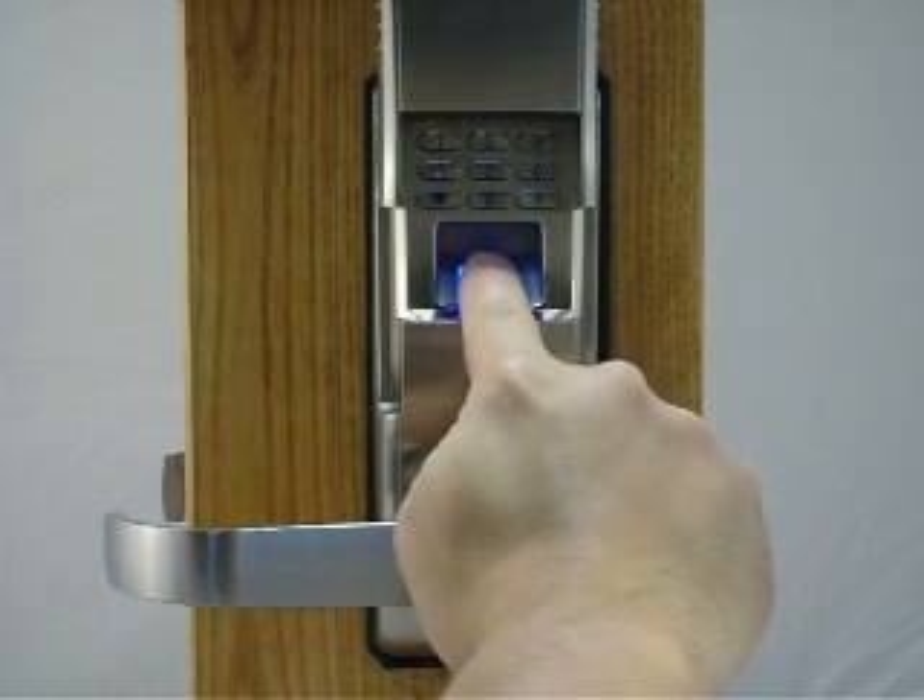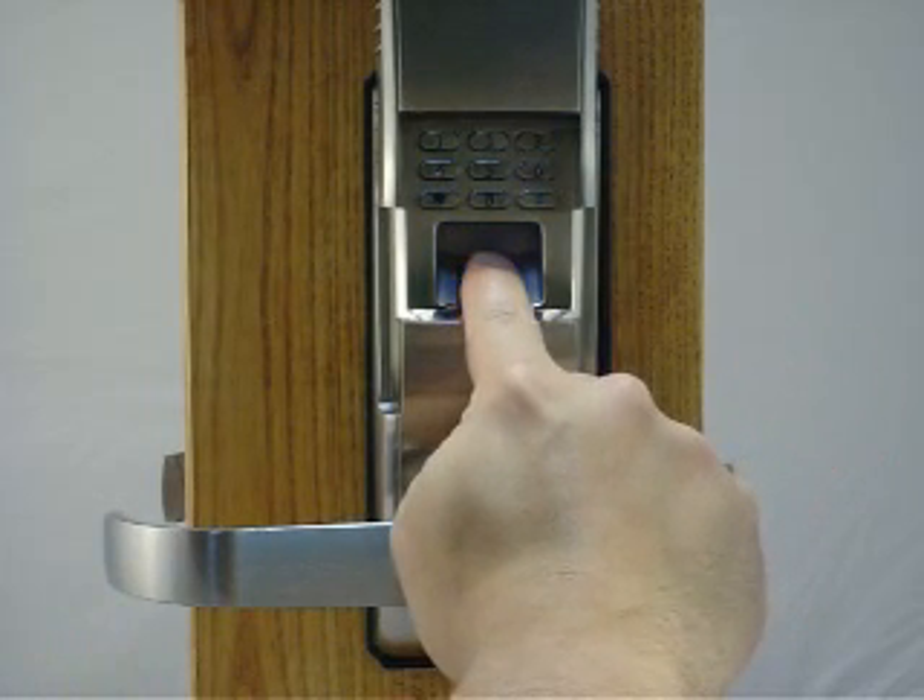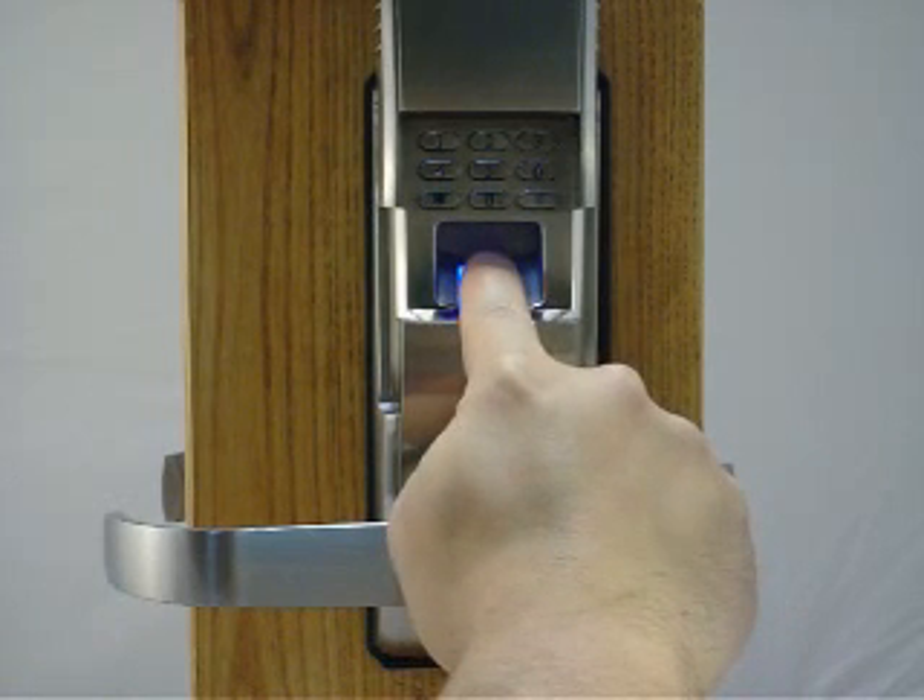The light will come on. You place your finger on the scanner, it goes off, then it will come back on. You hear a beep — that is a successful enrollment.